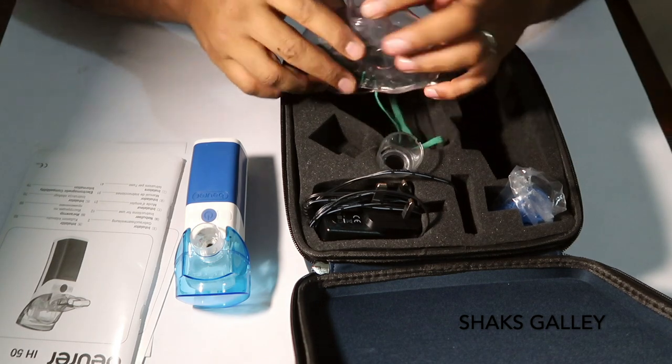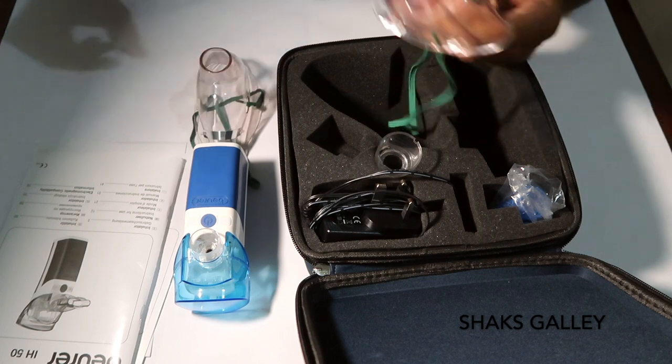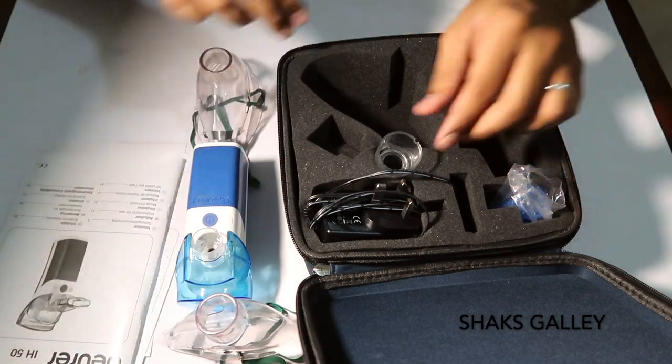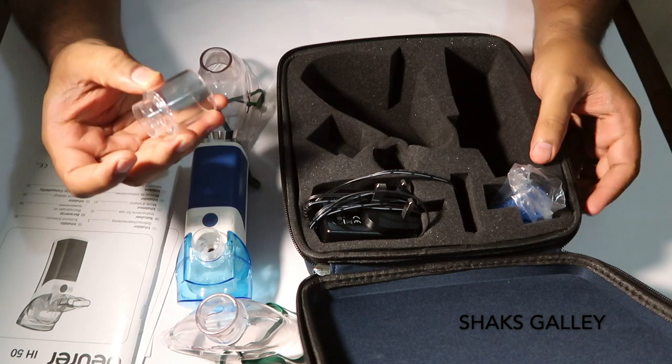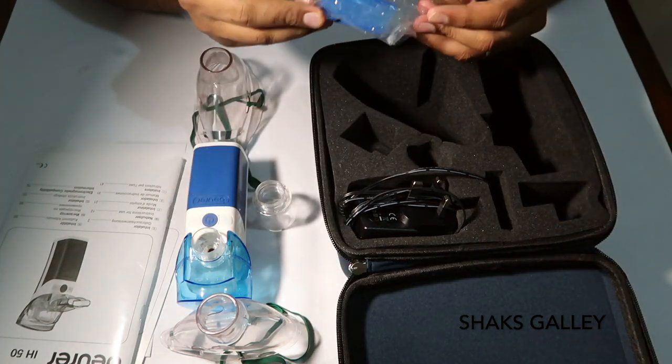This is an adult mask. This is a child mask. These are the masks included with the device.